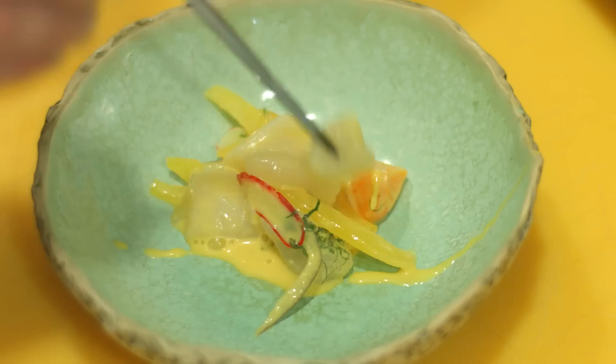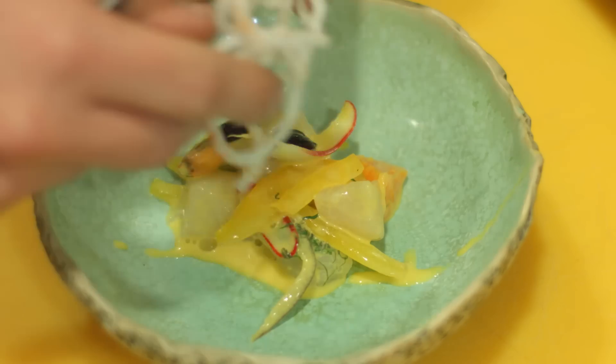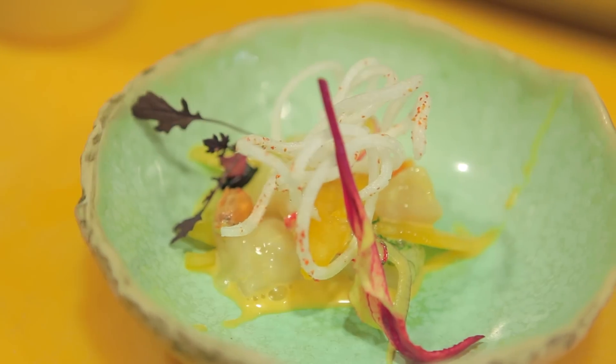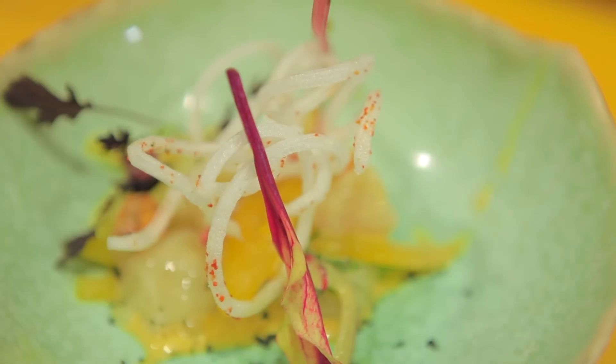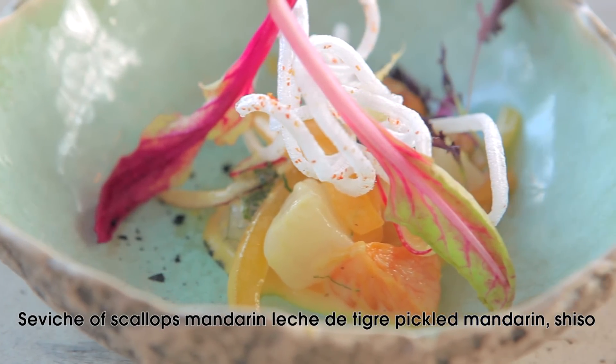It's pretty much a salad — a fish salad. It's not really fancy. We finish it up with arusame, which is a rice noodle, just to give a little bit of crunch and texture. It's really simple. Then it goes with shiso leaves just to bring a little bit of color and contrast. This is a scallop ceviche with mandarin leche de tigre.